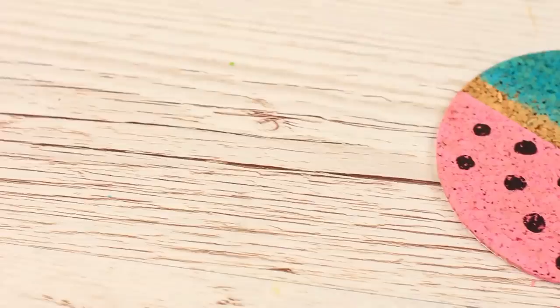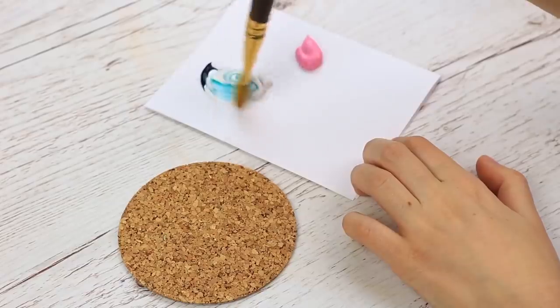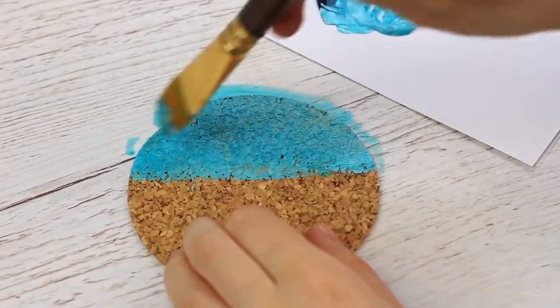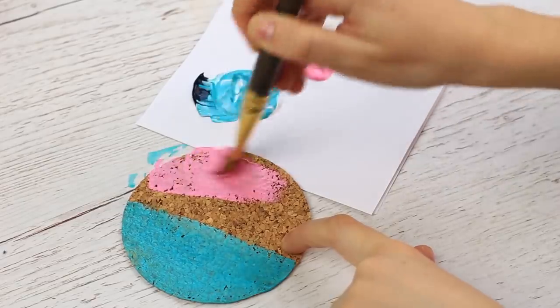If you feel like recovering your old cork coaster, paint it bright. Mix some hues to paint the coaster. Cover half — we've chosen a turquoise tint. Then paint the other half in a different color; we've used pink.